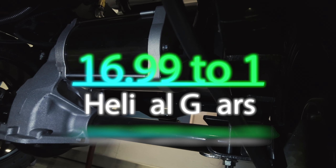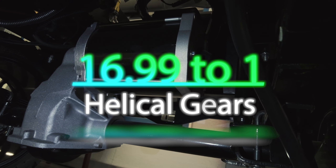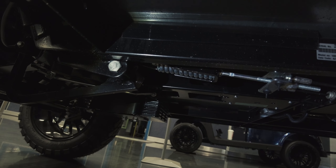Get through what you need to with helical gears using a 16.99 to 1 ratio when going forward. Underneath is a DuraShield powder-coated steel frame.